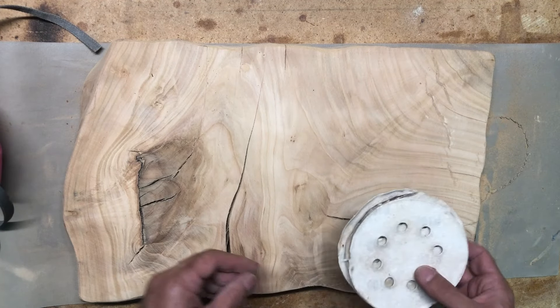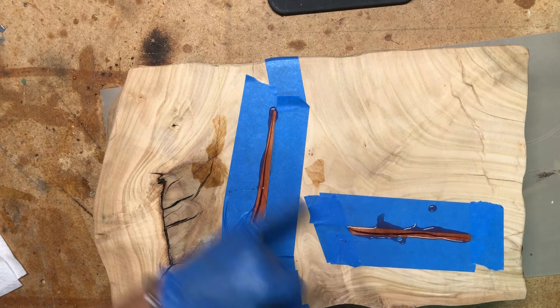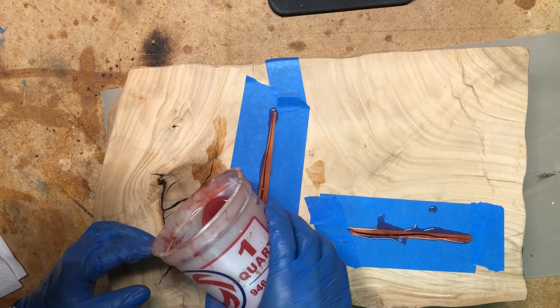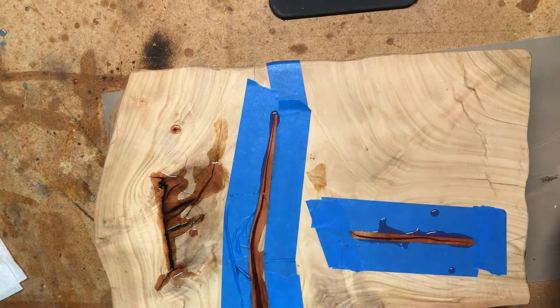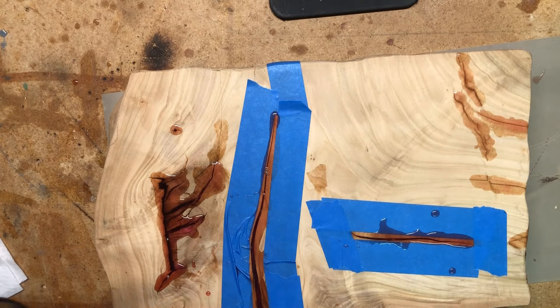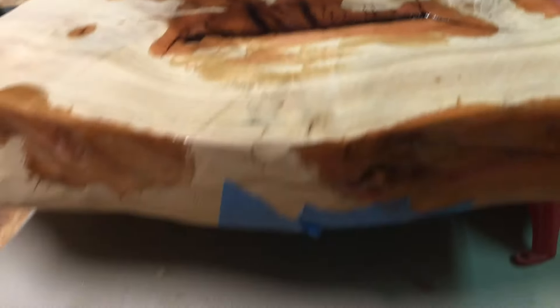I started pouring epoxy in and forgot to turn the camera on, but there we go. There's a big crack through here we want to get really solid, and we've got all this mess to fill in here. I made more than too much, that's for sure. I poured epoxy in all the little holes on the tabletop everywhere I could think of. Found some wood with holes in it and it was coming out the ends — oops. I clogged the ends, poured the epoxy in, and as it got thick I shoved it into the cracks on the sides.